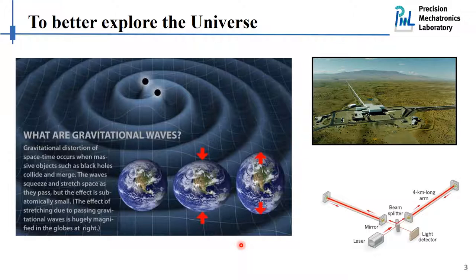As we see in the figures on the right, it is basically a very large Michelson interferometer. The idea is that we have a laser source sending out beams along four-kilometer-long arms. When gravitational waves come by, the length of the arms will change, causing interferometric patterns. We can measure this pattern and recalculate the features corresponding to the incoming gravitational waves.